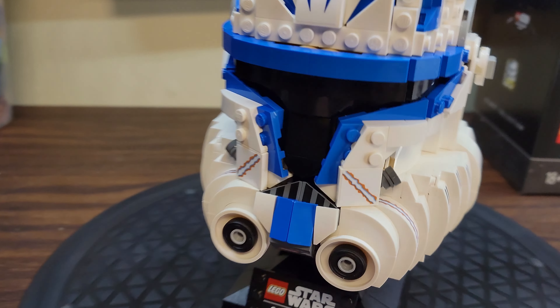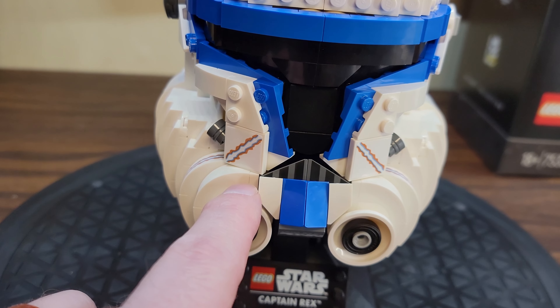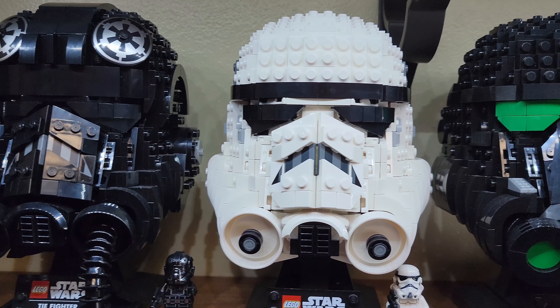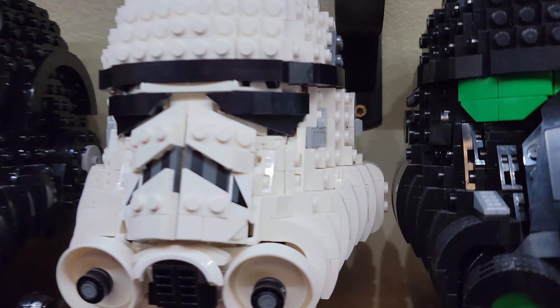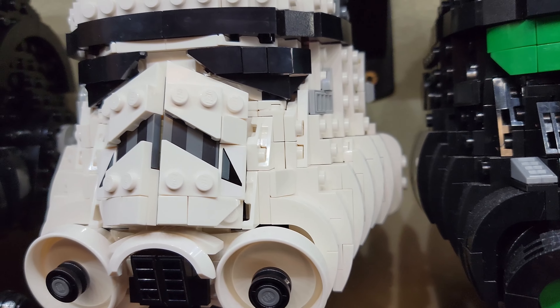Captain Rex is 854 pieces, and in the US he is $70. That's actually an excellent price per piece as far as these helmets go. So that's great too.